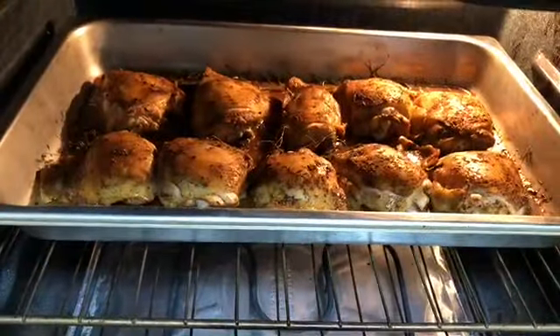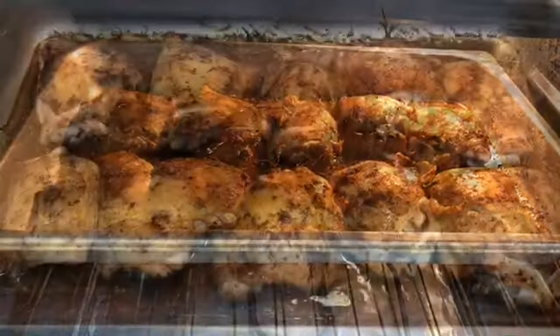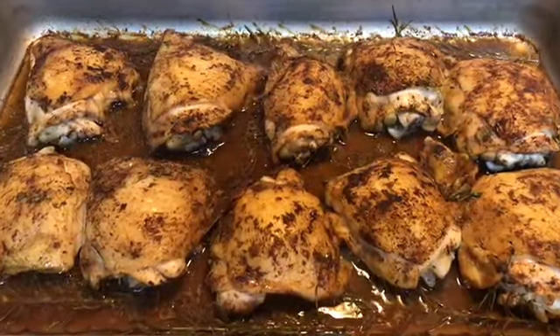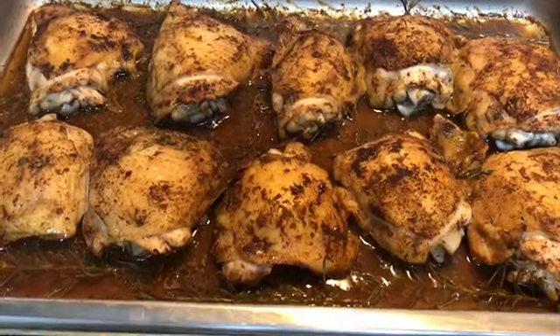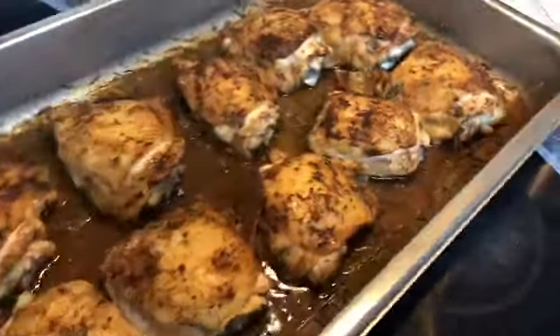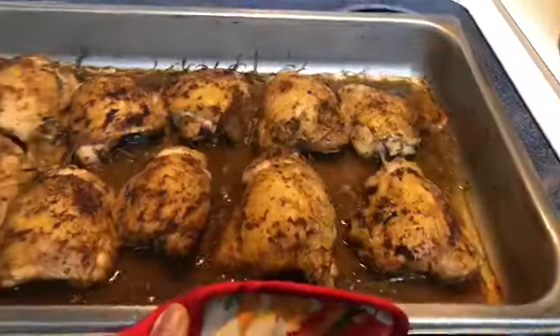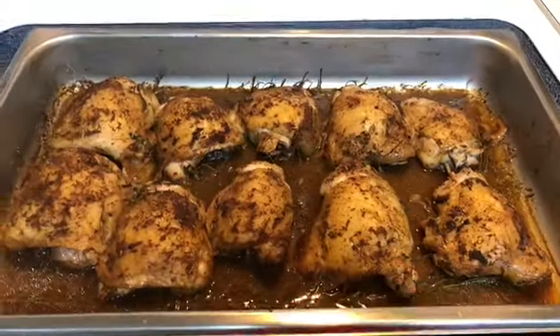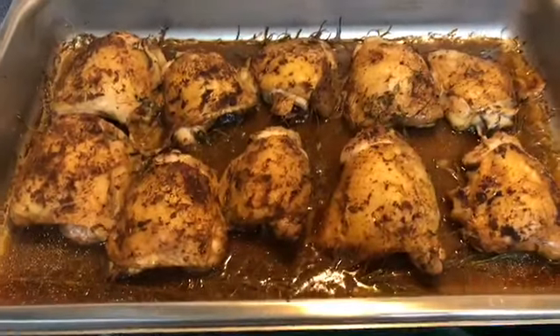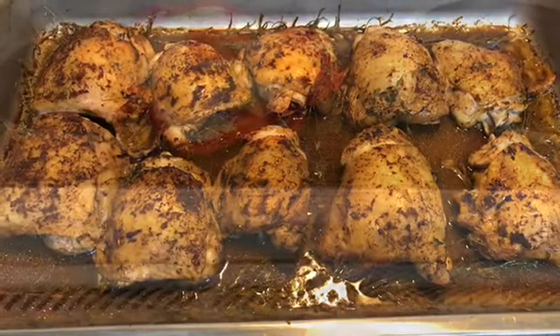It's been 30 minutes, so I'm going to take the chicken thighs out of the oven and switch it around. I like to rotate after every 30 minutes — depending on what I'm cooking, sometimes it's every 20 minutes. So I'll rotate the pan, baste the chicken thighs, and put it back in the oven for 30 more minutes.